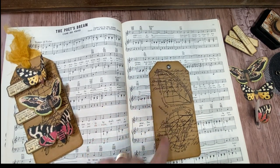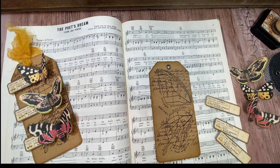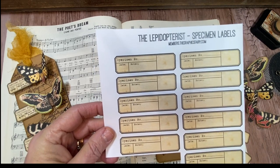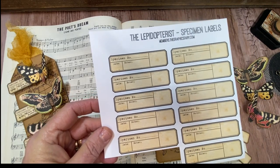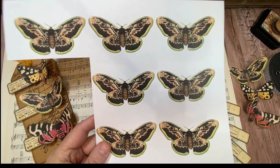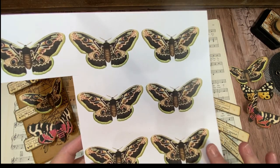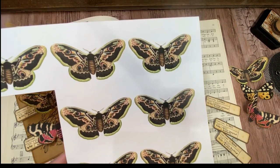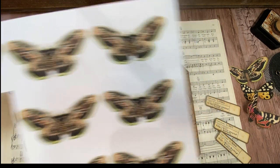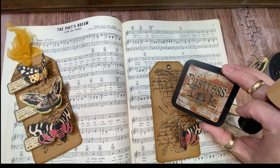For the butterflies and the labels, the specimen labels print out on a PDF and you get an entire sheet of them. They're great for dates and captions on Traveler's notebook pages. Her butterflies — I print mine off just as wallet size, so they're approximately 2½ by 3½ inch. I use butterflies everywhere, so I never mind having a whole stack of them. When I sit and watch TV at night, I cut the rest of them out so that when I want to use them, they're ready to go. All I did was use a little bit of distress ink around the edges once I fussy cut the butterflies.